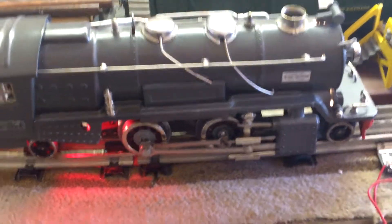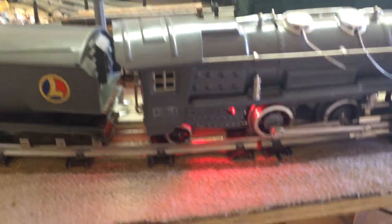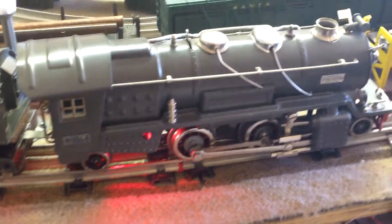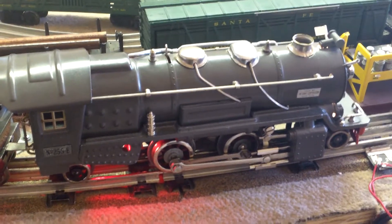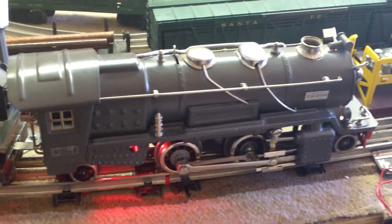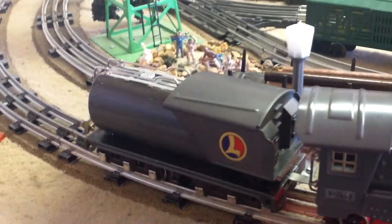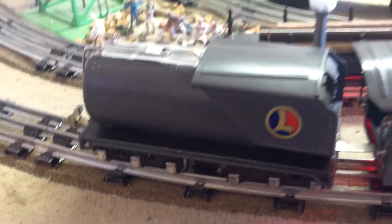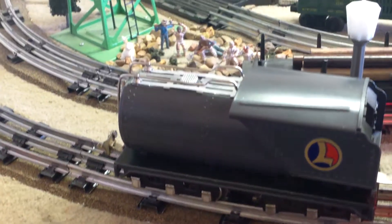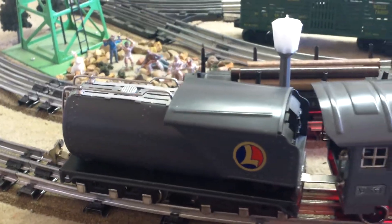We're going to do a final test run of Edward Georgevich's pre-war Lionel 255E locomotive. This one was taken apart by Edward's father at least 10 years ago and left apart in a box. The tender was still put together, but it had to be taken apart, completely rewired, and cleaned — it was really in rusty shape. The motor was unworkable, so I had to completely disassemble and fix it.